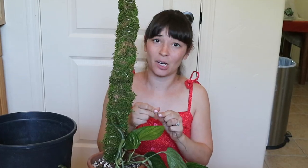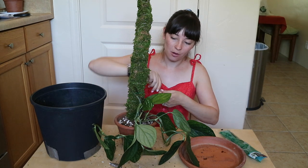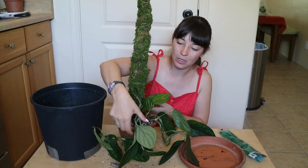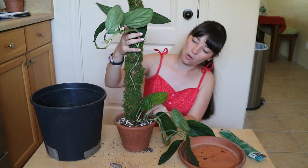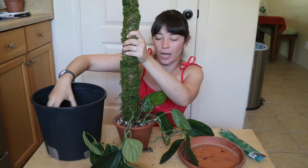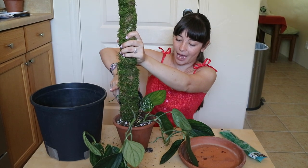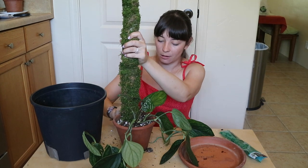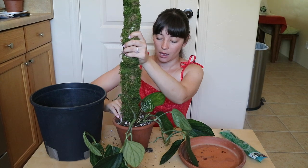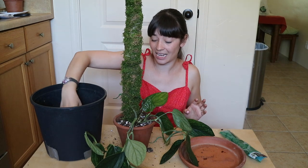I made sure it was secured but not too tight — just enough that I can move the plant slightly without it rubbing excessively. I noticed the moss pole is leaning a little bit more than I'd want, so I'm putting some soil in the back and patting it down tightly to serve as support so the pole isn't leaning back. There we go — that's much better.